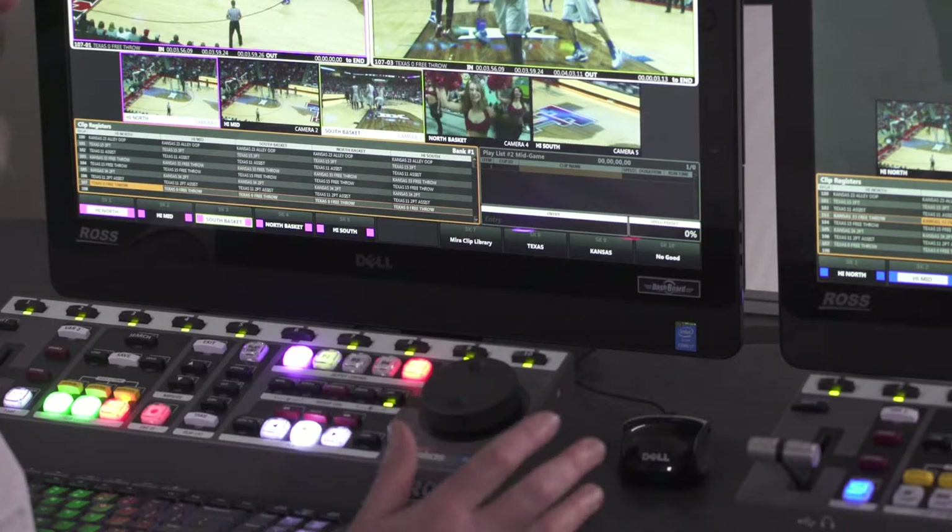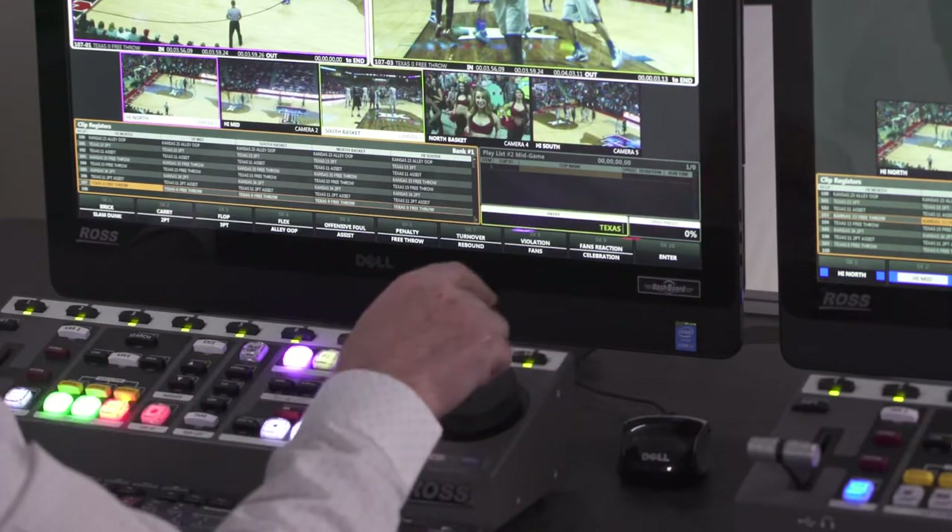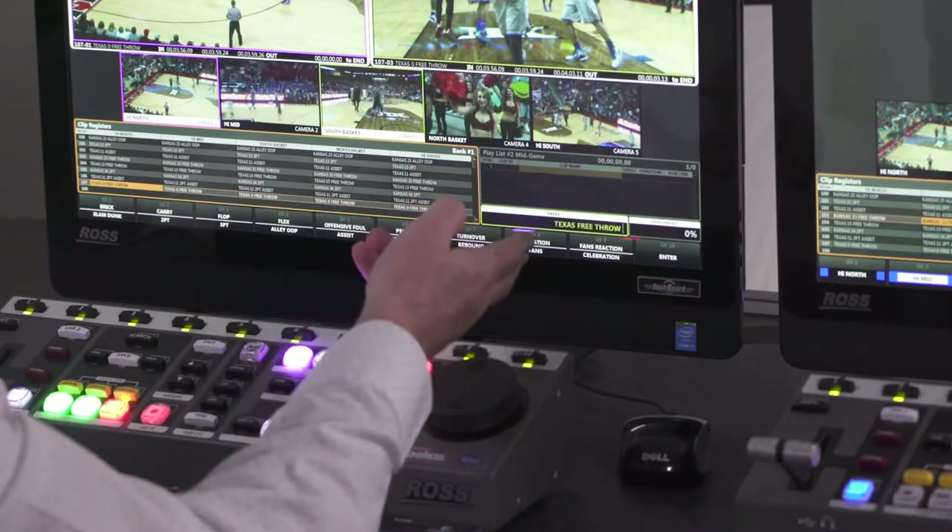Whether the clip is being created initially, the operator can always save all angles with just one button tap. During clip playback, the operator can play back any camera angle with just one button tap. That one-button access to all cameras carries through within the playlist editor as well, so while the operator is editing a playlist, there's always one-button access to change the camera angle of each item in the playlist at will.